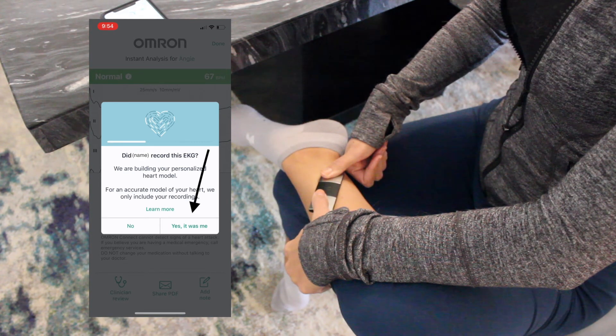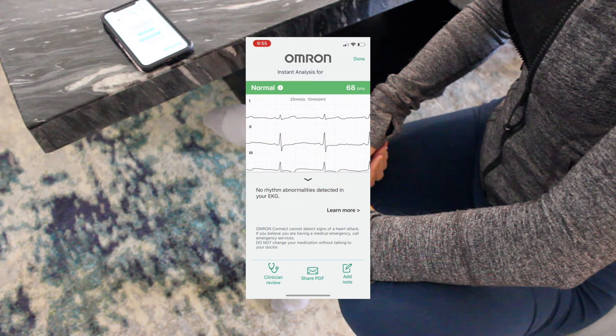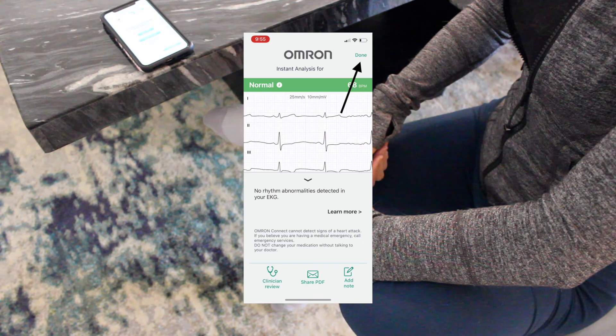And you're done. The next page will show you your reading and tell you if anything unusual was detected. Press done at the top of the screen to be taken back to the home page.